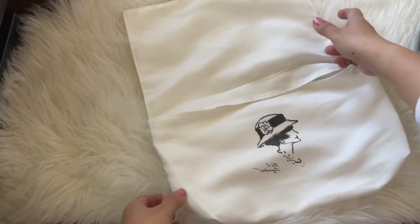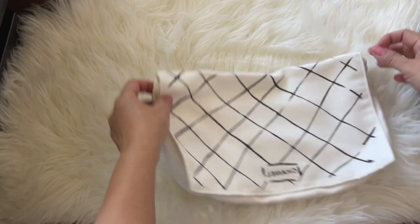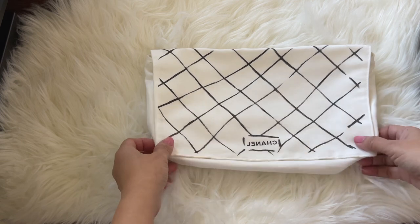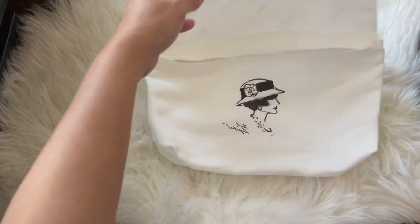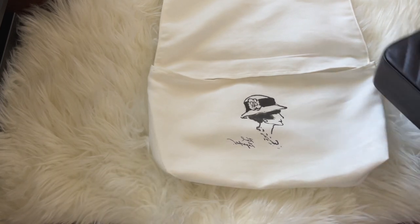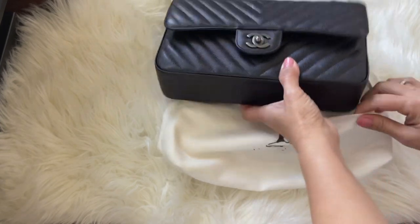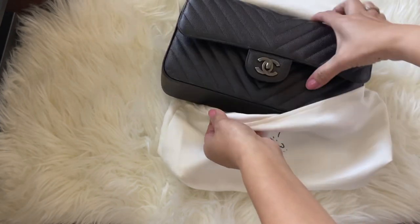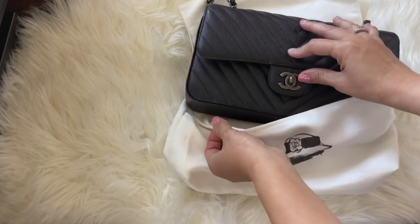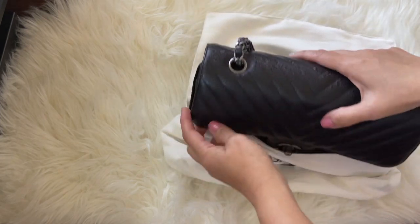Typically a classic Chanel flap usually comes in this classic dust bag where you could store the chain on the top and then the bag on the bottom. However, this type of dust bag only comes with their classic pieces.